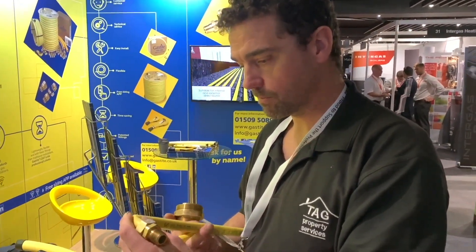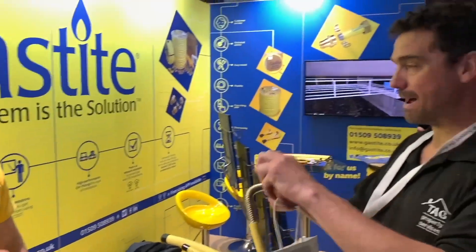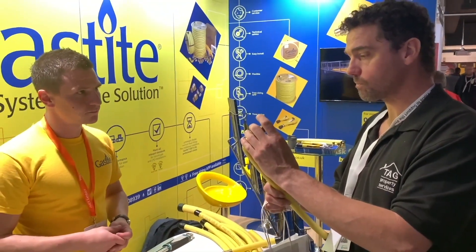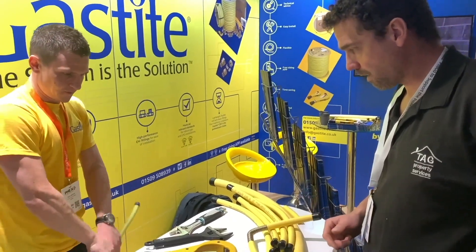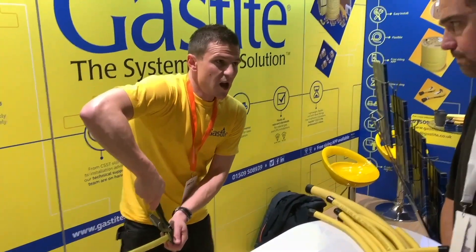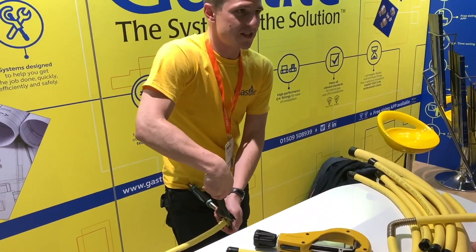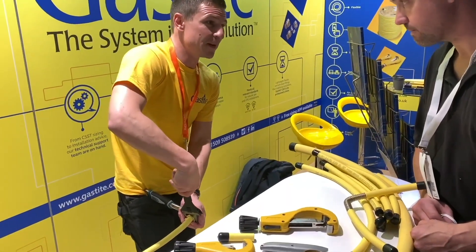Tom notes it's a much more aesthetically pleasing finish to the product. These fittings are also completely reusable. In theory you can over-tighten them because they are a compression fitting, so caution is needed. Tom has been out to sites where people have had concerns about over-tightening.